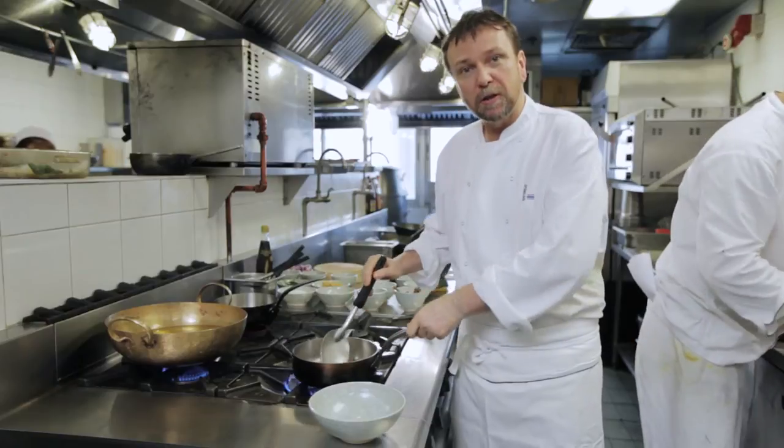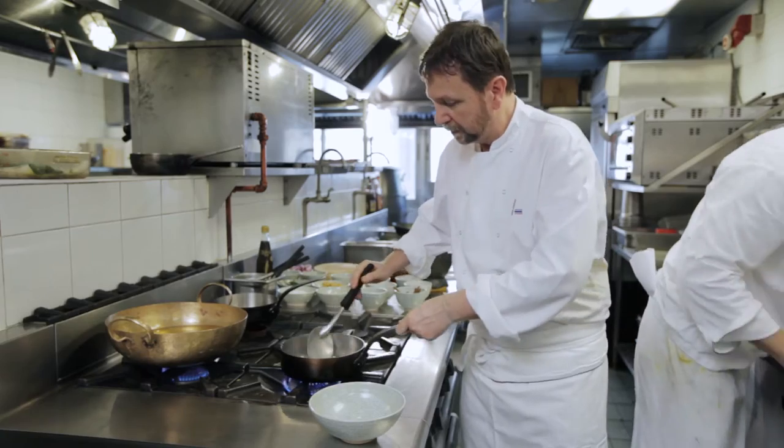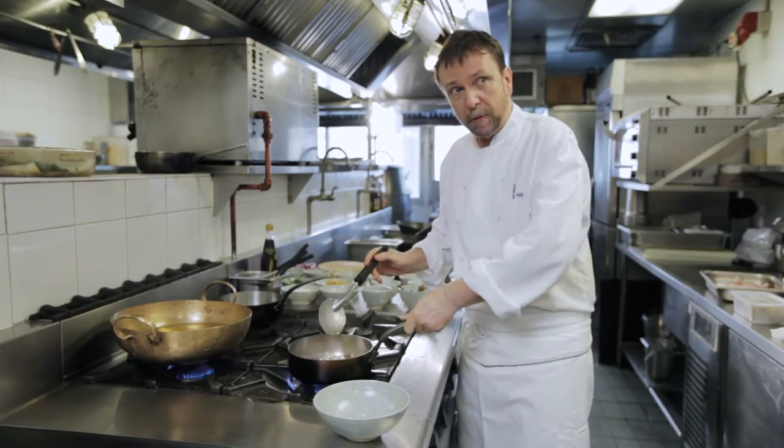This is toasted off until it's aromatic, and then we'll grind it to a fine powder. You have to be careful not to let the spices become too coloured, otherwise they'll be burnt.